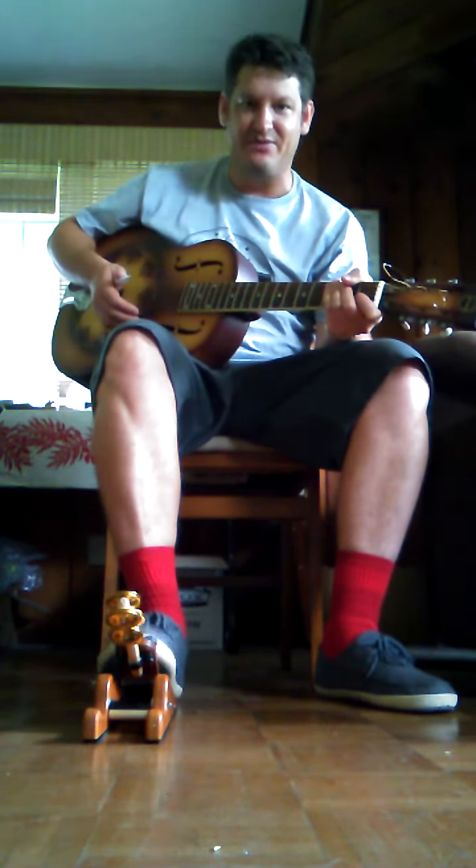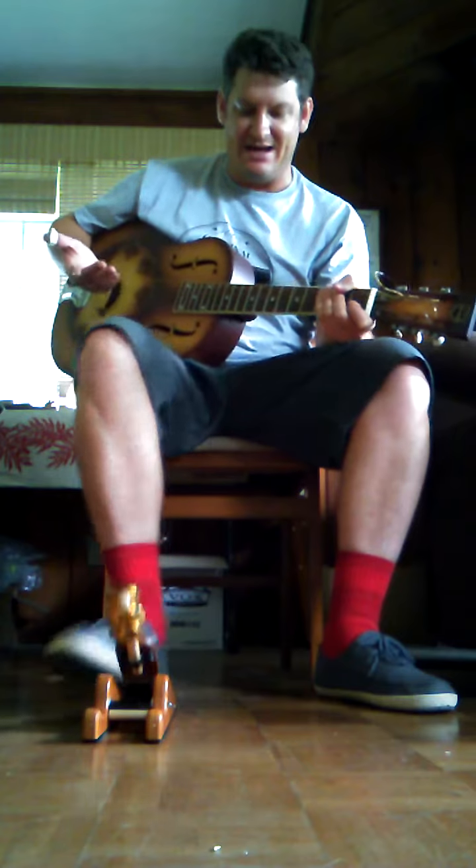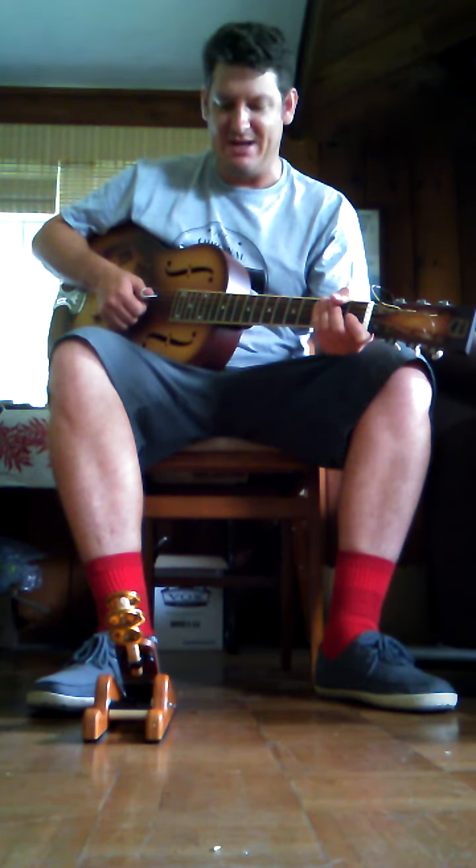I'm using it on a hardwood floor and it has not moved a centimeter. I've been playing bluegrass tunes on it, some upbeat country, slow beats, and it has stayed solid.